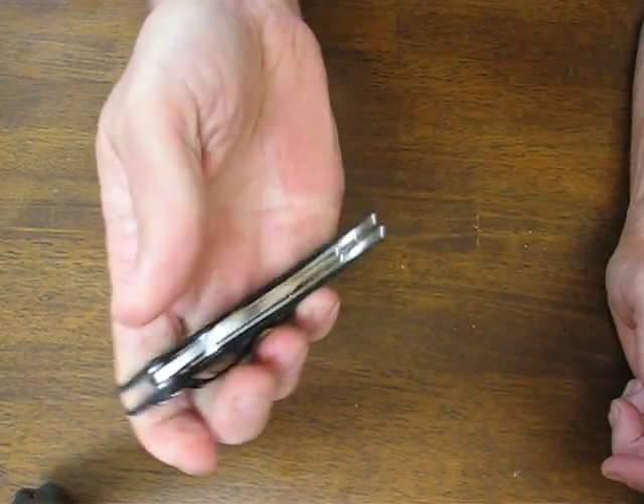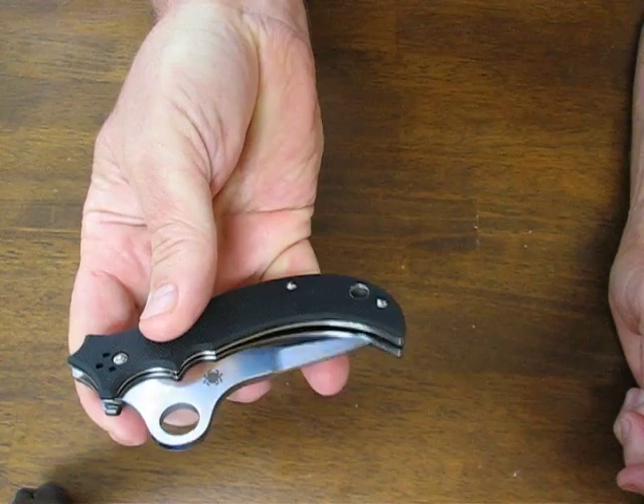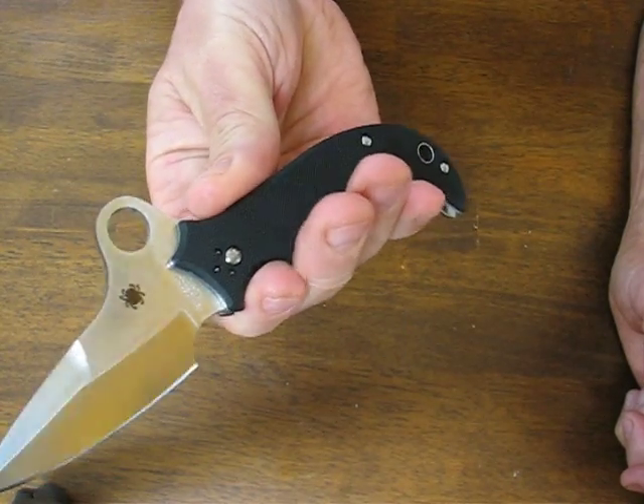Lockup is via a Michael Walker liner lock. Opening is via the Spyderco round hole.